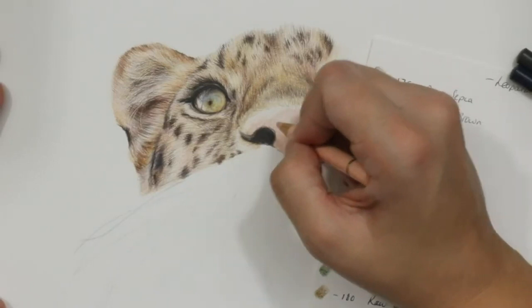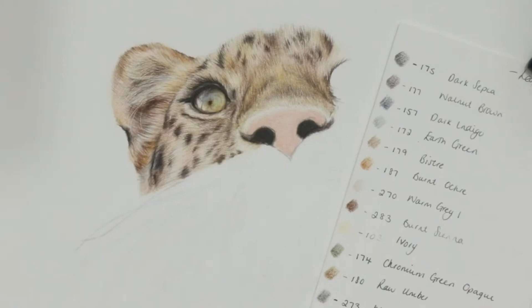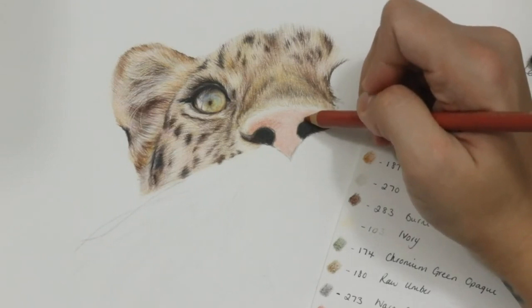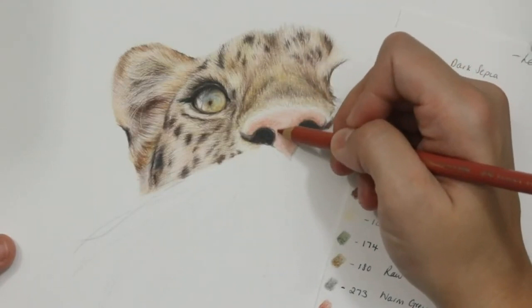Then it's time to do the actual nose itself. For this one I'm going in with a light flesh Polychromos pencil first, adding a couple of layers using a circular motion — going round and round in small circles to add that texture down. I'm using circles so it ends up looking quite smooth, whereas shading back and forth gives more of a fur texture. For eyes, noses, and anything smoother, I go in circular motions as it fills the tooth of the paper more and smooths it out.